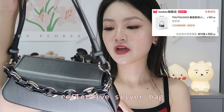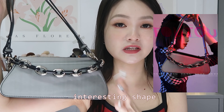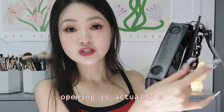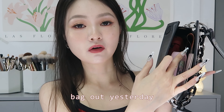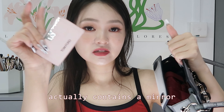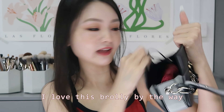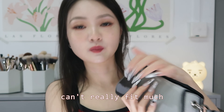First up, a reflective silver bag from the brand Total. It has an extremely interesting shape, which is why I bought it. The opening is a magnetic closure. It can fit quite a bit — inside I have hand sanitizer, some money, a card holder with a mirror, a tiny umbrella, a pen, and my coat. It's an extremely interesting shade and I really like it.